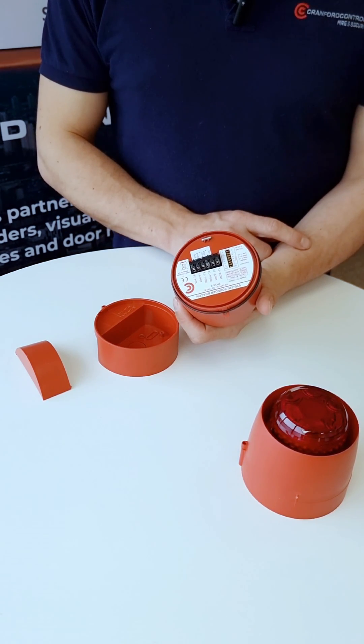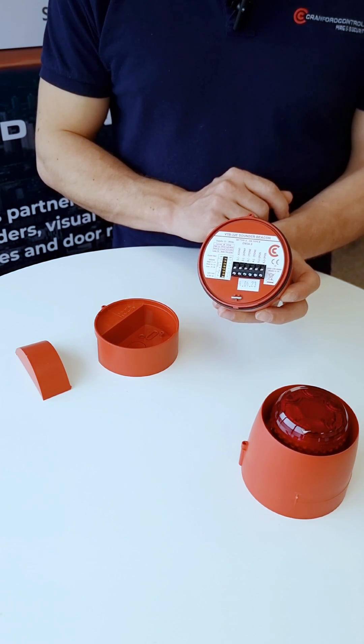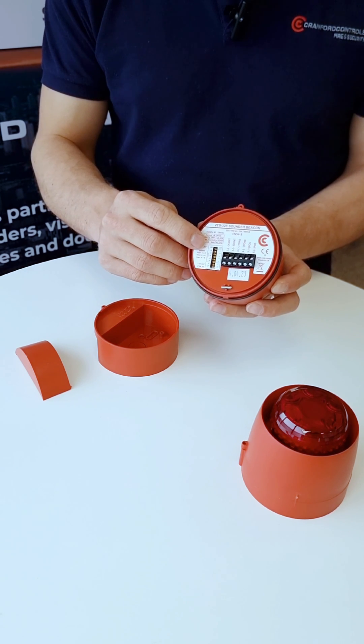Wiring can be done directly to the terminals, while these DIP switches in the product provide a selection of tones and also the ability to switch the flash.